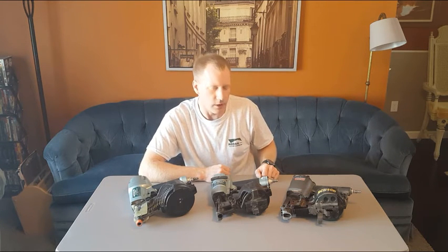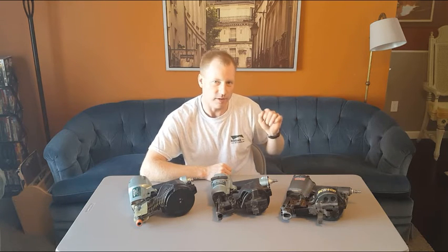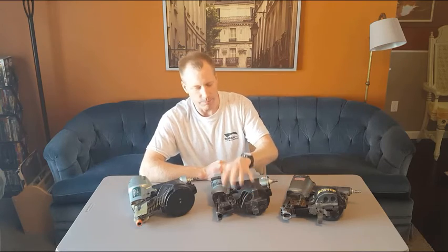If you ever hear nails being fired on a job site — bat bat bat bat bat bat — chances are you're hearing a roofer, because they're going to be putting down four to five nails pretty fast for each shingle. That's what these roofing guns are for.